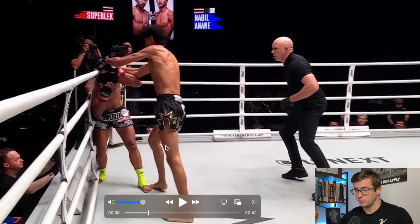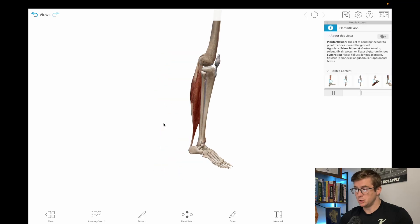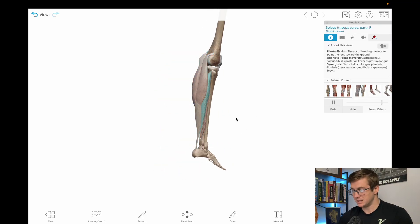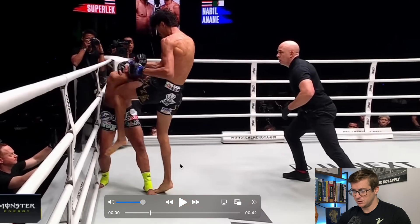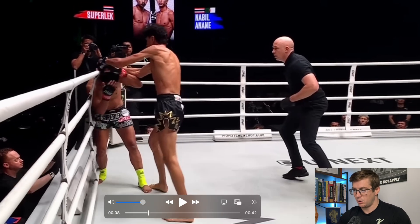I'm also going to be doing something a little bit different. Whenever we go through each thing, I'm actually going to bring you to the Human Anatomy Atlas app and spin around and let you guys see different things as they're happening. I think that's a little bit better than just splicing in the anatomy. As always, we're going to start where the kinetic chain starts — off the ground — where he's producing force for this really good knee and clench. We're also going to bring our attention up to the shoulder and look at what's happening there as well.